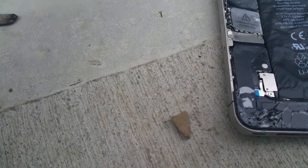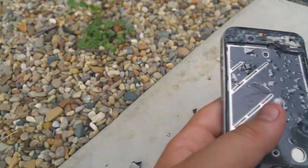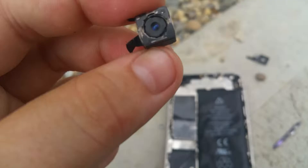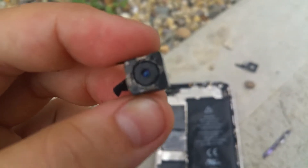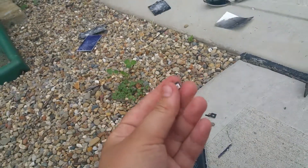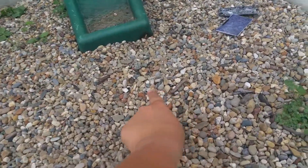Sorry, I accidentally stopped the video, so this is gonna be part two. I smashed an iPhone 4S and I just took out the lens for the camera. I'll throw that in there — it'll be a part of the rocks. Bye bye, right there.